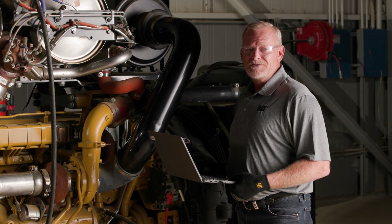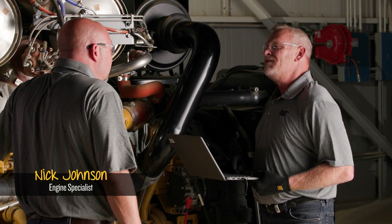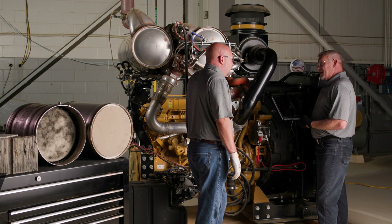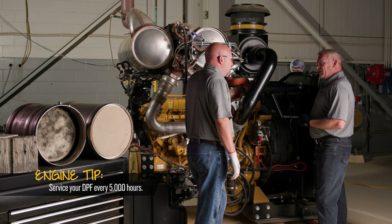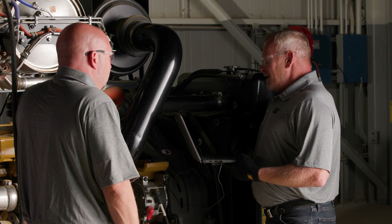Hey Jack, hey Nick, what do you got going on? Well, I'm checking the service life on this DPF right here. What do you mean service life? So every 5,000 hours you actually have to take the DPF off of a C9.3 through C18 Caterpillar engine to get it serviced, to get the ash removed. I thought the ash came out when you regenerated?